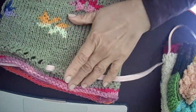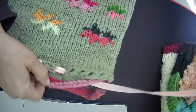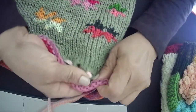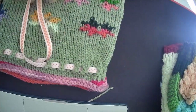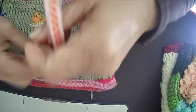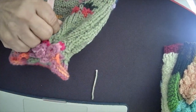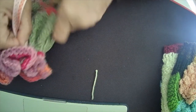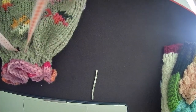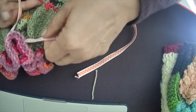The ribbon is threaded all around. All we do now is cinch it. See — a nice flower is formed on the top! The ribbon is a little long but it doesn't matter, I'll trim it later.